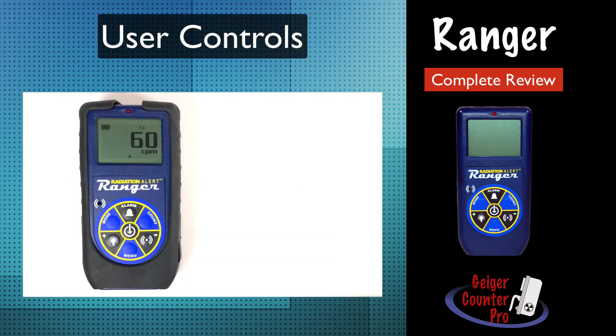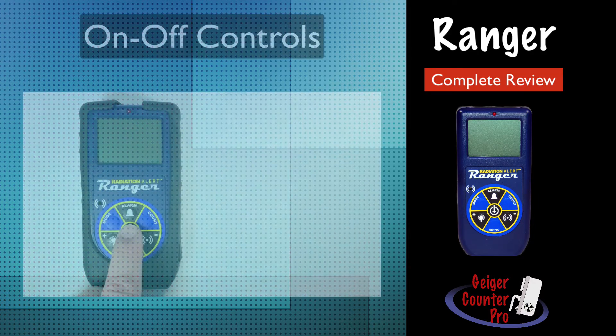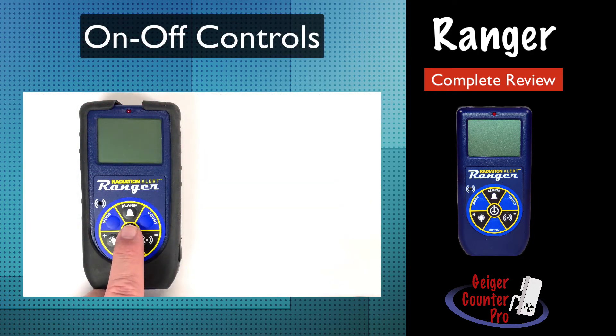One of the things I really like about the Ranger are the instrument controls, which are cleverly arranged around the radiation trifold graphic. It neatly places the six separate controls in a very intuitive and straightforward fashion and requires little if any training. Turning it on is accomplished by pressing down the center button and holding it for about three seconds until you hear a beep. You follow the exact same procedure to turn it off.